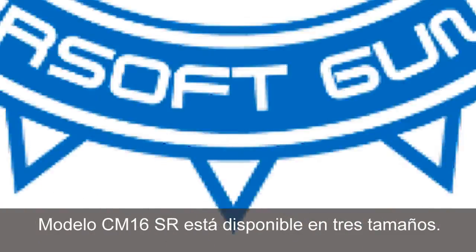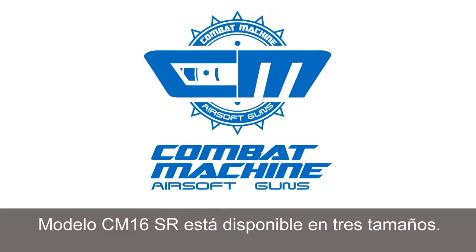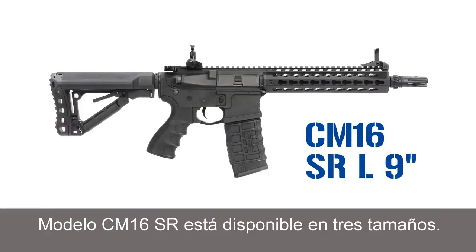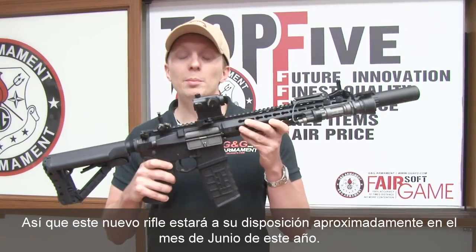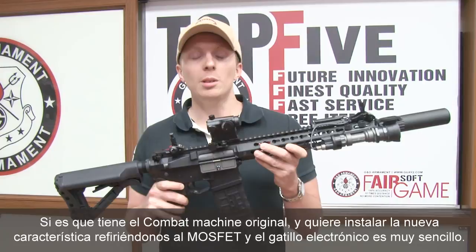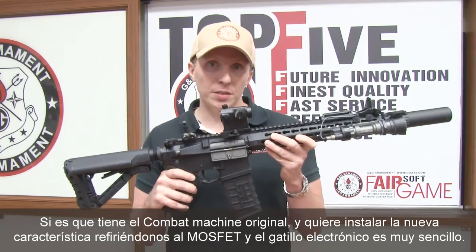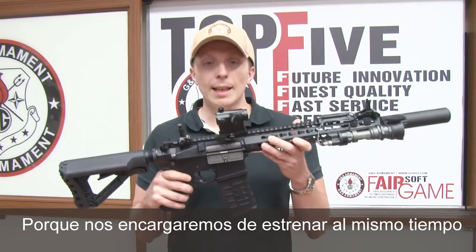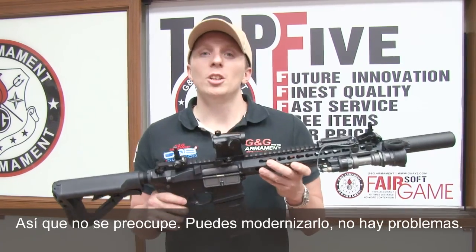Here we are. This rifle, the CM16 SR, is available in 3 sizes: the CM16 SRS, the CM16 SRL, and the CM16 SRXL. This beautiful rifle will be available for you guys around June this year. And if you have an old combat machine and want to install the new features — the MOSFET and electronic trigger — it's easy, because we will develop and release at the same time a kit to install on your old combat machine. So don't worry, you can upgrade, no problem.